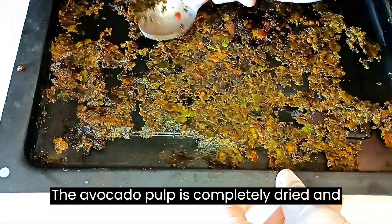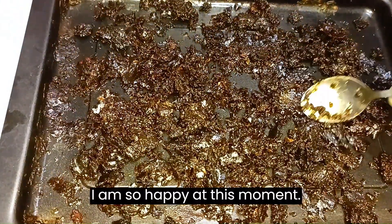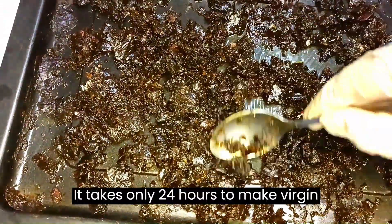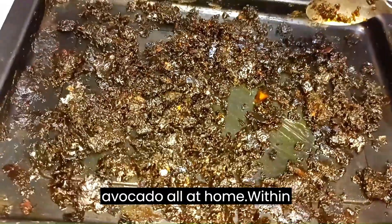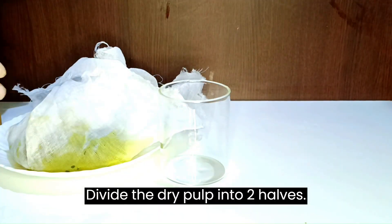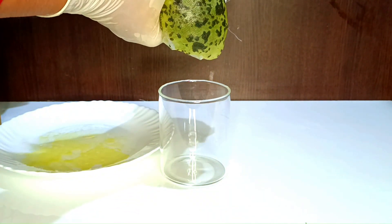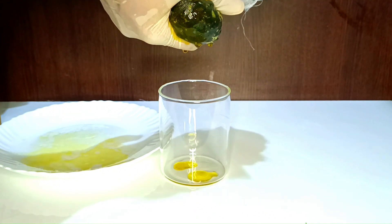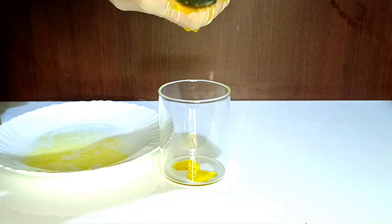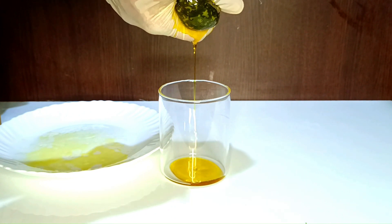The avocado pulp is completely dried and you can also see the oil. It takes only 24 hours to make virgin avocado oil at home. Divide the dry pulp into two halves. Take one portion into a muslin cloth and press it hard. Finally you will see the fresh virgin avocado oil with all the goodness coming out. Start collecting it in a jar. It's hard to press but worth it.